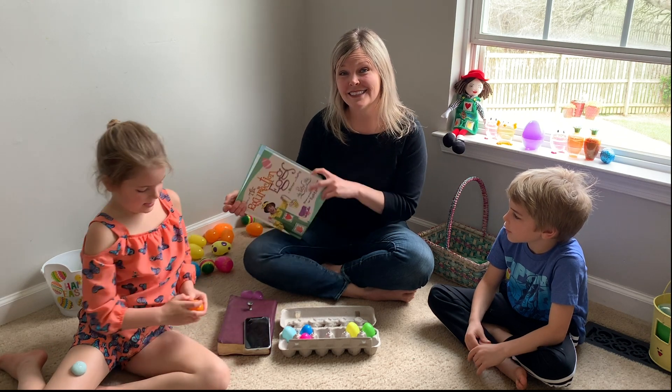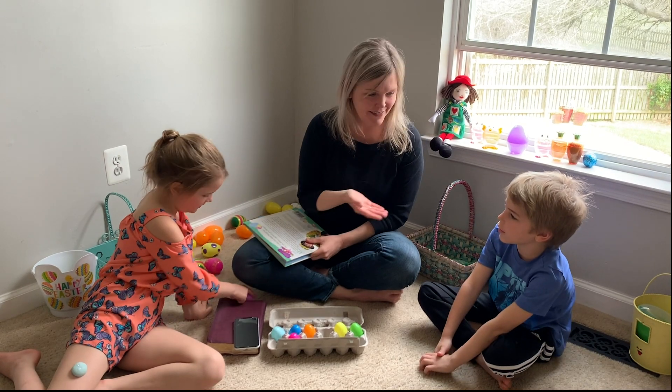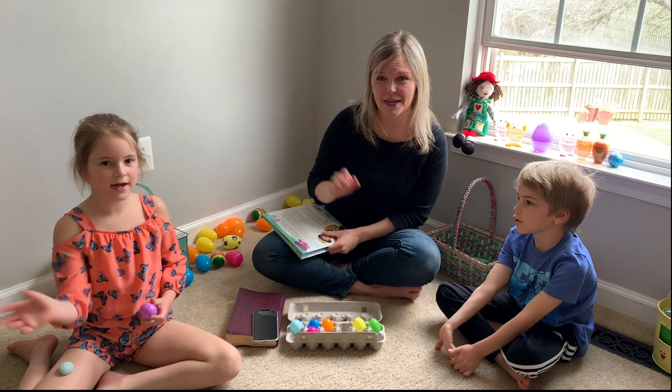Are you guys going to come back? Yes! Thank you for coming to Kristen's Creative Kids. Sophia, what would you like to say? Subscribe to our channel. Bye!